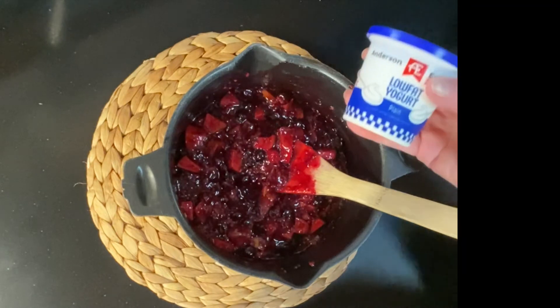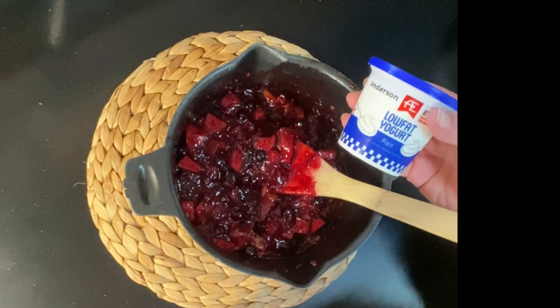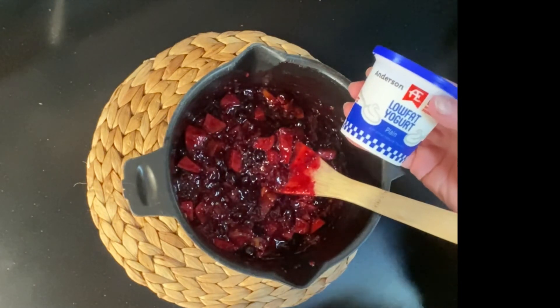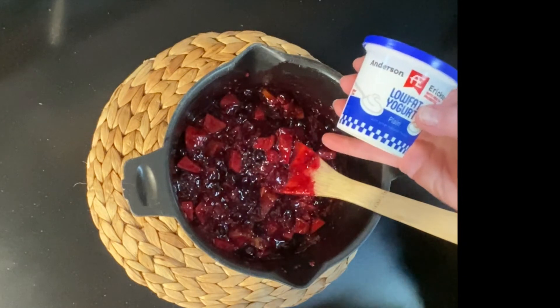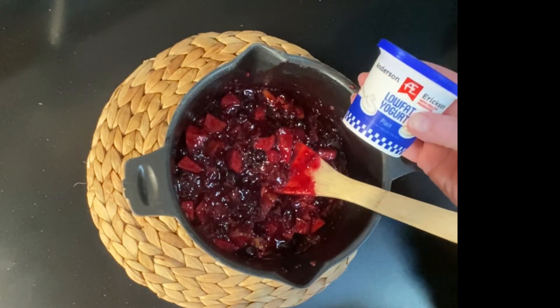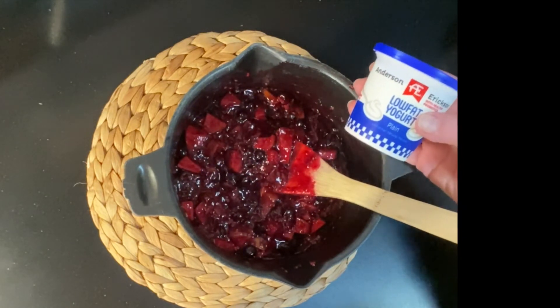Plain yogurt gives you a lot of great probiotics for good bowel health. It also doesn't have added sugar like so many yogurts. So when we take this and add our delicious sweetened fruit that we made ourselves, we're controlling the amount of sugar we get, but we're also getting the benefit from the fruit and the yogurt.